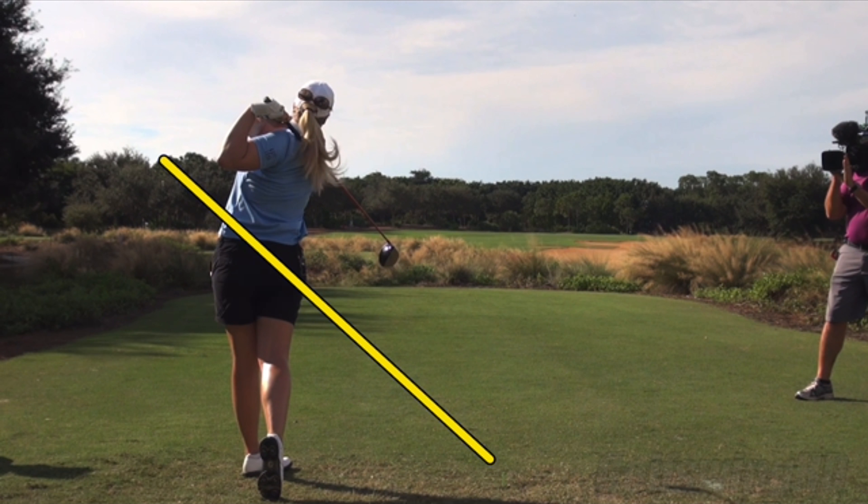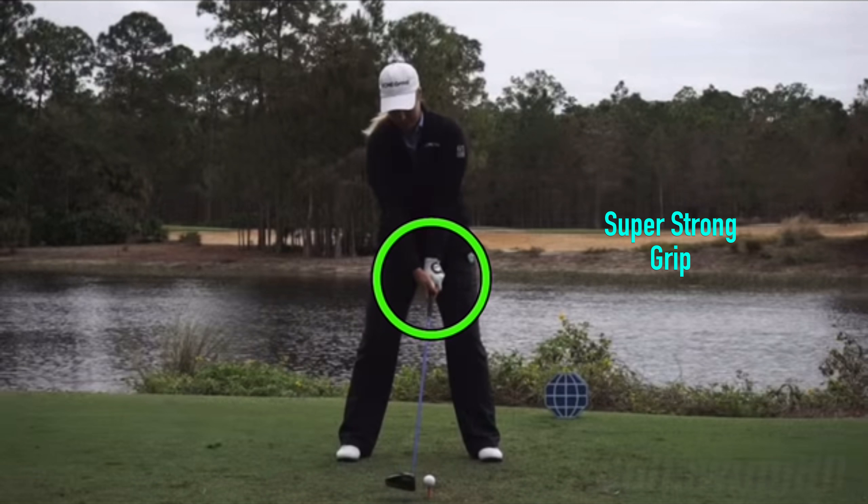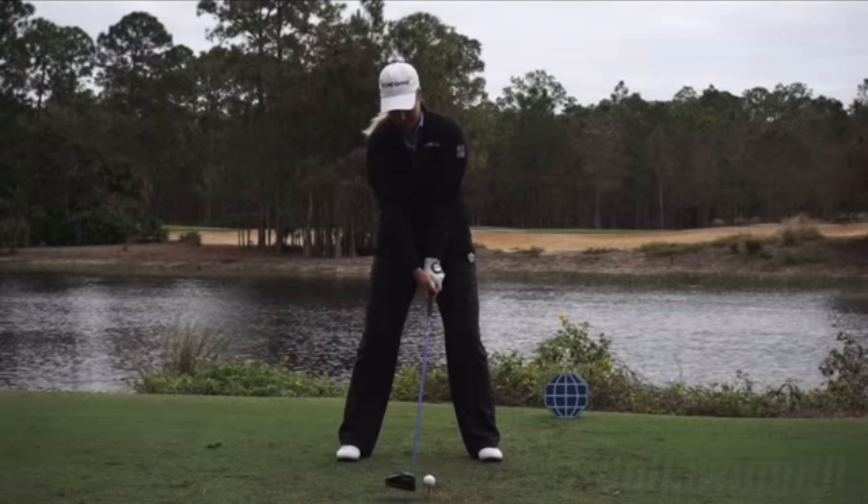It's really just the putting that tends to hold her back sometimes. From the front view, we can also see some unique things to her action. Certainly a great setup for the driver — nice spine tilt behind the ball, good wide stance. The grip itself looks very strong positionally: left hand way over, right hand way underneath. And the face even looks closed at address.